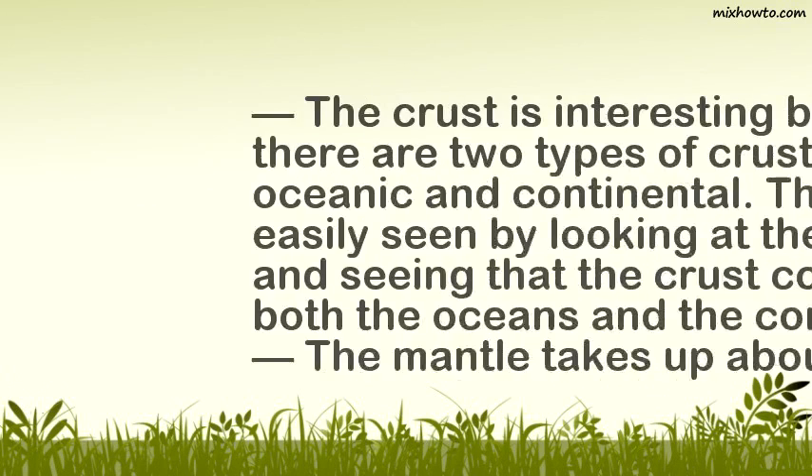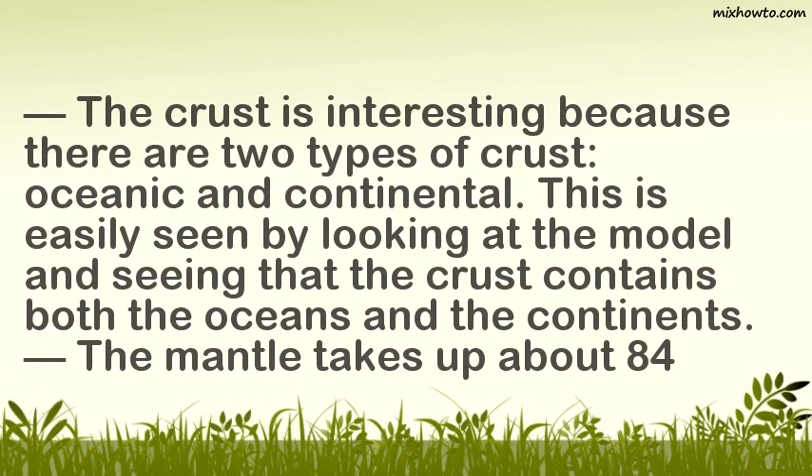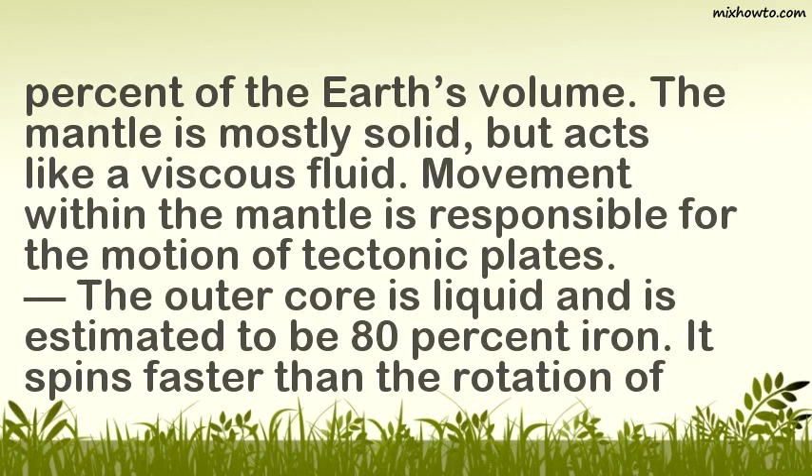The crust is interesting because there are two types of crust: oceanic and continental. This is easily seen by looking at the model and seeing that the crust contains both the oceans and the continents. The mantle takes up about 84 percent of the earth's volume. The mantle is mostly solid but acts like a viscous fluid, and movement within the mantle is responsible for the motion of tectonic plates.